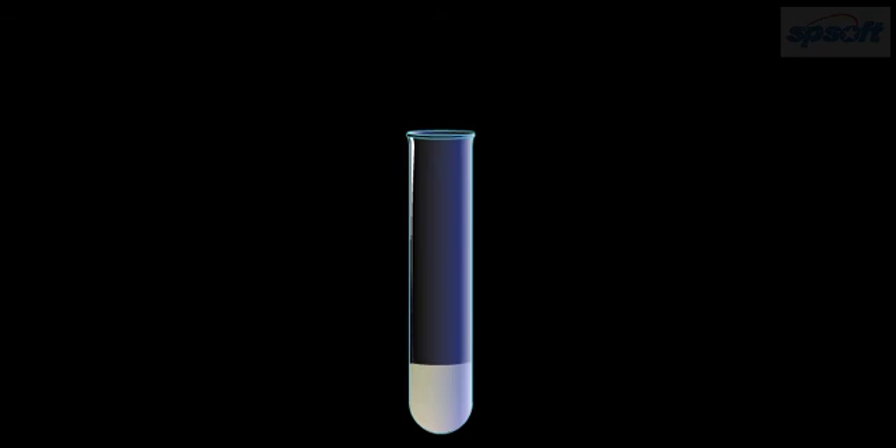Allow the mixture to settle down for about 2 minutes. If you see a pink color in the test tube, it indicates the presence of Vanaspati ghee.